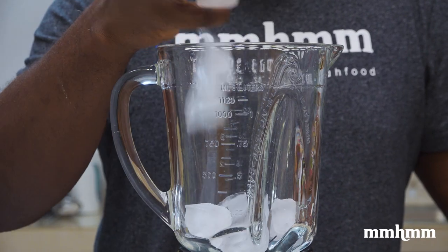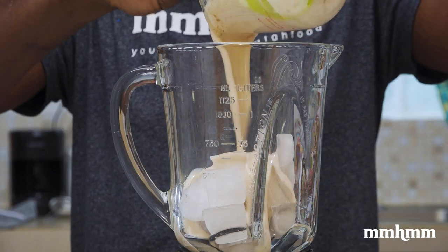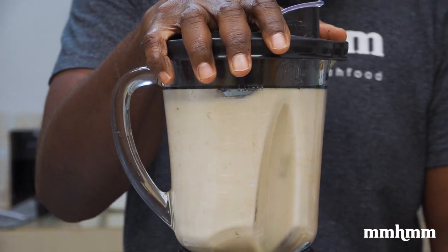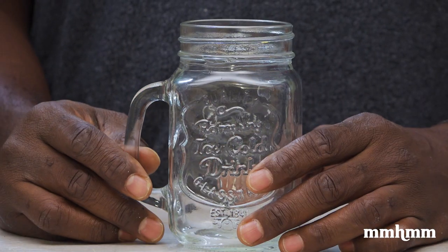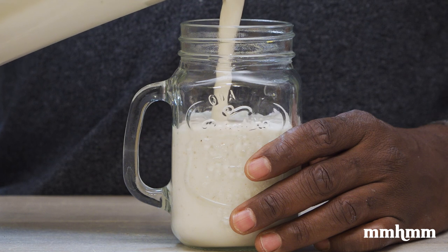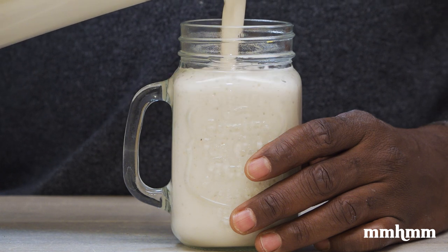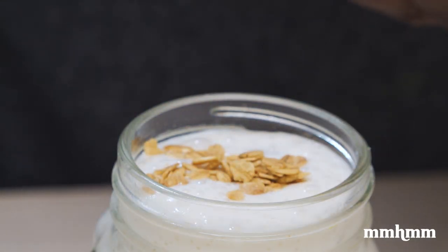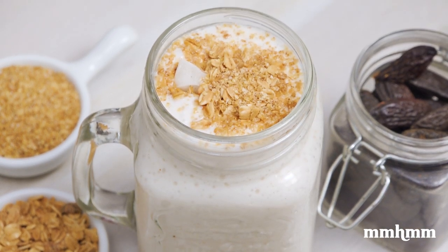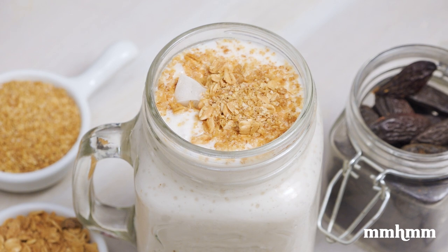Add some ice to a blender, then add the coconut cream, then add the soursop. Blend until smooth. You can tell just how much I prefer this one — it's the one that gets poured into the mason jar. Topping it with a little granola and a little wheat germ, and boom, that is it. Dairy-free soursop and coconut punch.